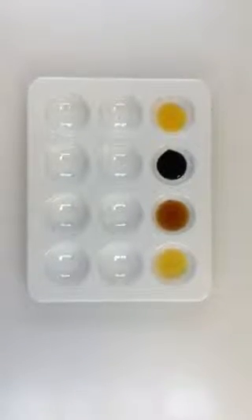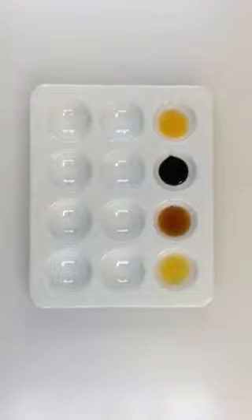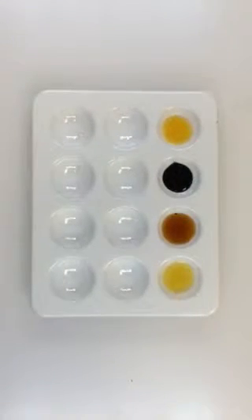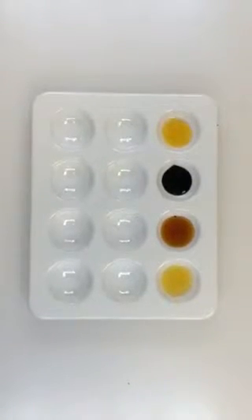Hi folks. This little video is to help you interpret results from the digestive physiology lab. What we have here is a spot plate with various solutions of carbohydrates and sometimes the digestive enzyme amylase, which digests starch.